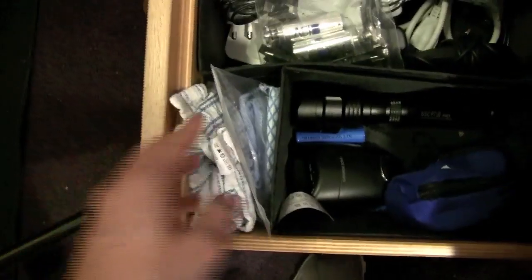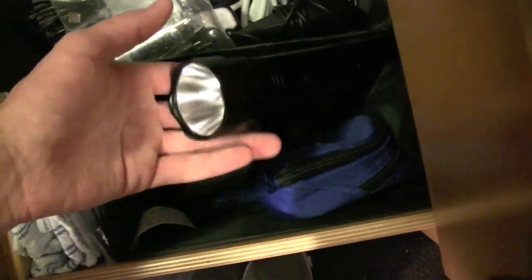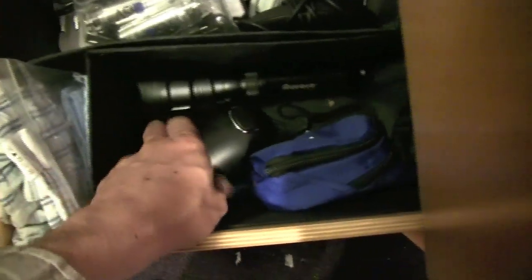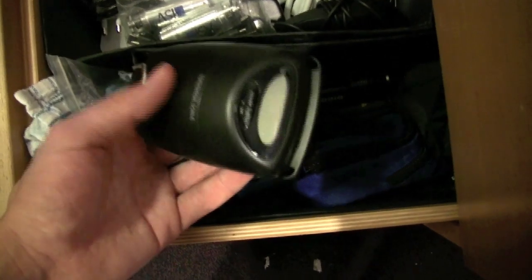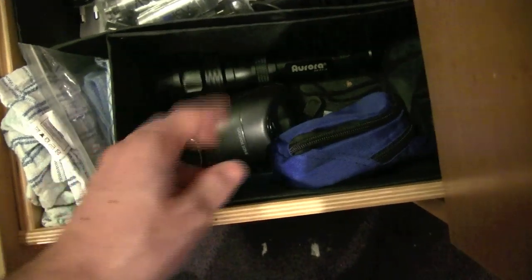And then a bit below that, here I have cleaning cloths, some more stuff, a flashlight — really, really bright, it's kind of broken, I have to fix it. And then this is a luggage scale so I can weigh my luggage before I travel. I use it a lot; I travel a lot and I hate having overweight baggage.